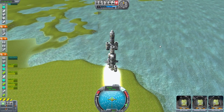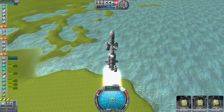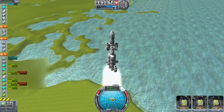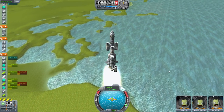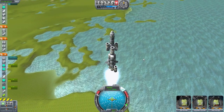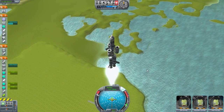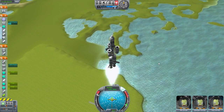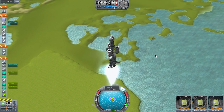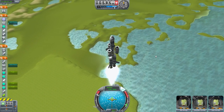Still going up, still got plenty of fuel. Throttle up just a little bit. I don't know why these keep overheating — maybe because they're so close to these engines right here, they're getting the exhaust kickback. Oh well, they burn out and fall away before they ever overheat, so that's good. Get rid of those. Very nice. Still going up. Kerman brothers are doing fine.